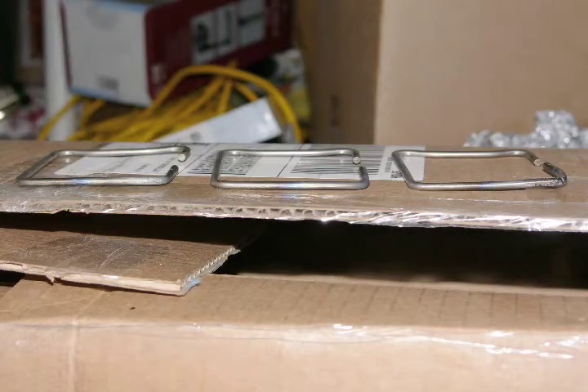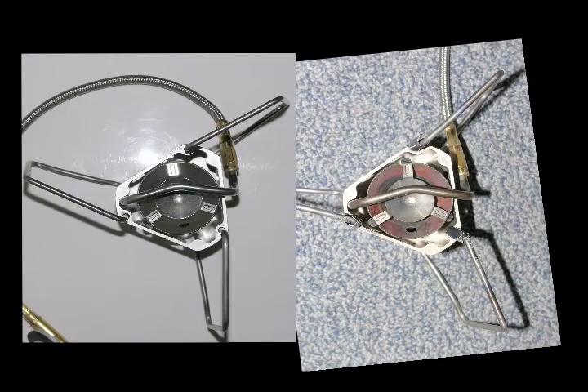I proceeded to straighten out the legs and this is what they look like — they look fairly straight, not exactly new but not too bad. Using the new stove on the left as a comparison, the one on the right has the straightened legs and it's matching pretty closely to the new one. It also has some titanium sleeves that I put over the areas that were getting subjected to the high heat.